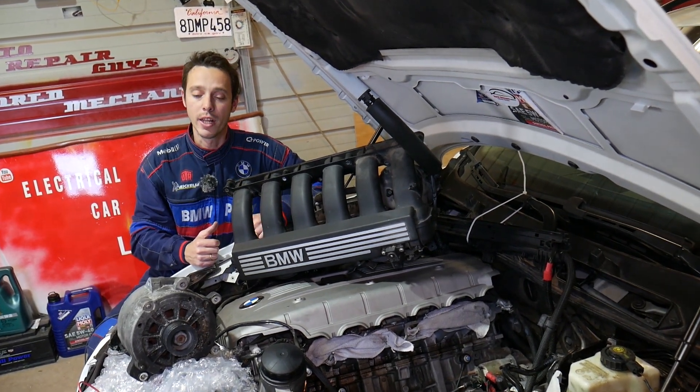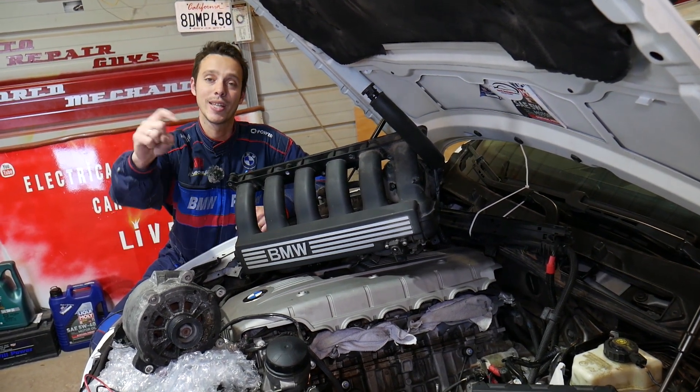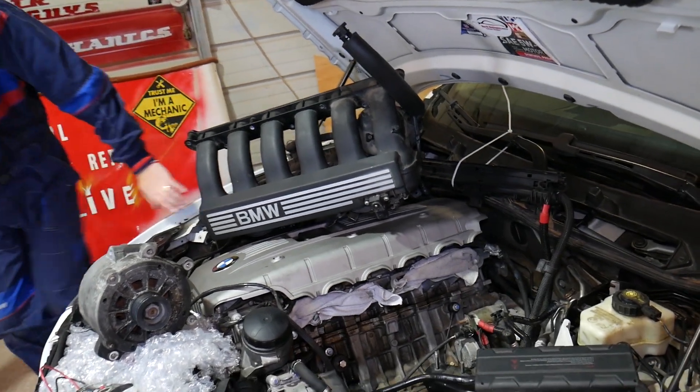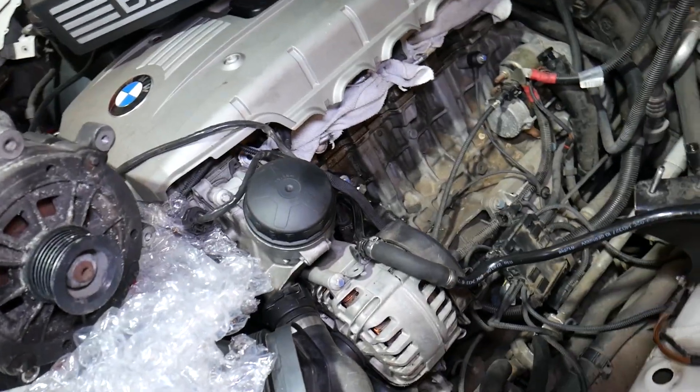If you need to buy a new alternator, the tools we'll be using to test it, or any parts, check out the links in the description — we share them for your convenience. Now right here, the bad alternator is still on the engine. This is a six-cylinder engine.